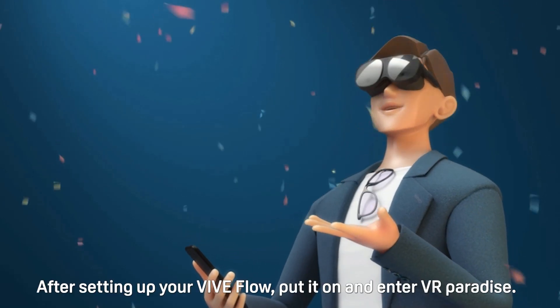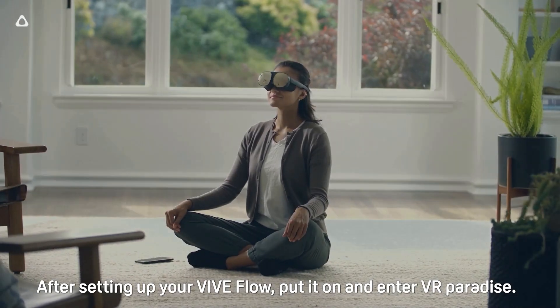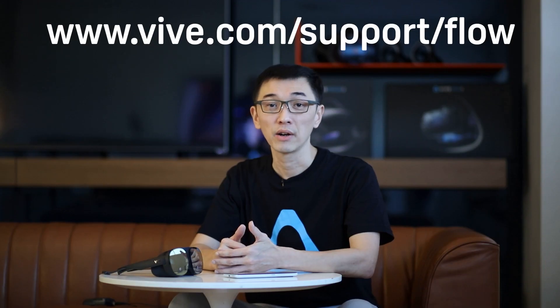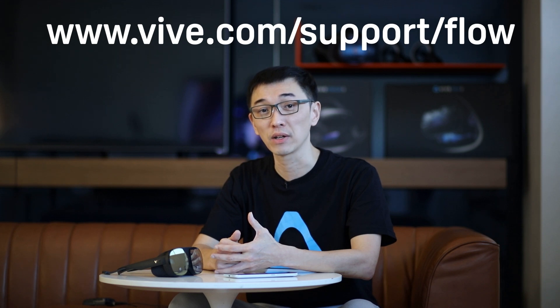And there you have it. After setting up your Vibe Flow, put it on and enter VR Paradise. Thanks for watching. We hope you found this video helpful. If you want to learn more about Vibe Flow or other Vibe products, make sure to check out the other videos in this channel.